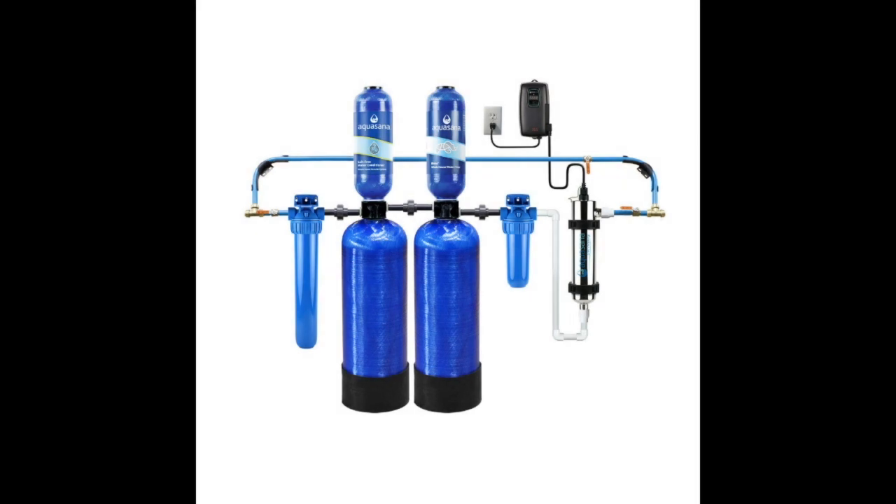Aquasana Whole House Well Water Filtration System with UV Purifier and Salt-Free Descaler. For high performance, reliable, and long-lasting well water filtration, Aquasana can provide up to 500,000 gallons of pure, filtered water for five years.